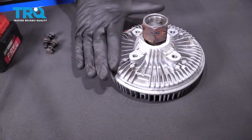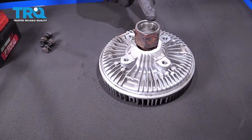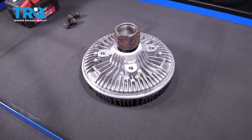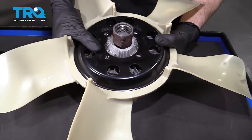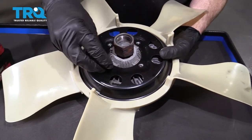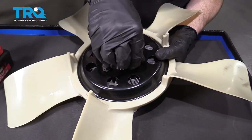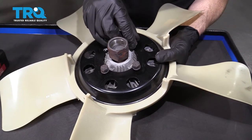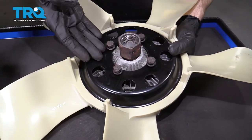Now you're just going to want to give your fan clutch a quick inspection. If it needs to be replaced, now's the time to do it. Inspect those mounting holes and the threads for that big mounting nut that goes onto the water pump. Assuming everything looks good, let's grab our new fan and start installing it onto the clutch. We're going to line up all four of those bolt holes, start in your mounting bolts, and once they're all started, snug them up.